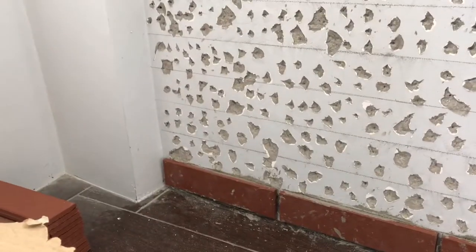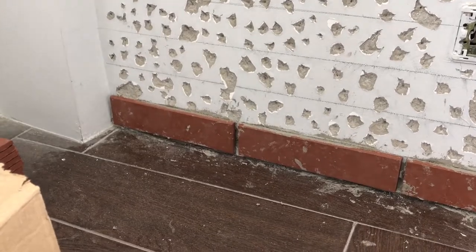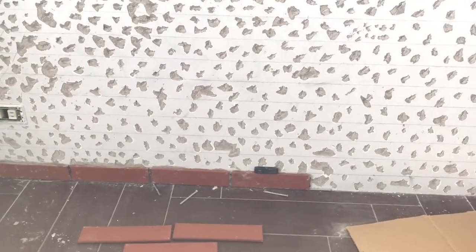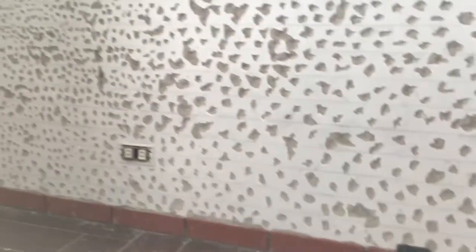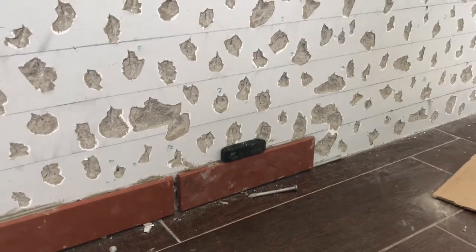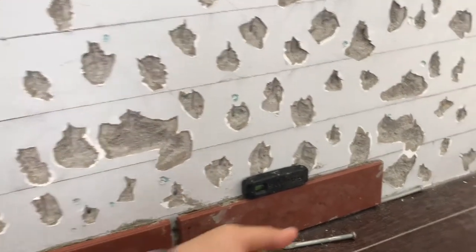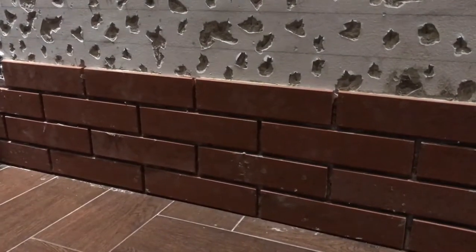We start attaching the bricks using tile adhesive, starting at the bottom so the level is continuous going up. This is the purpose of the rough wall — so the bricks stick properly and won't fall off. If you notice the lines, they're not perfectly straight because there are instances where it doesn't look even and you need to adjust. Use a leveler on the most bottom brick to double-check if it's level.